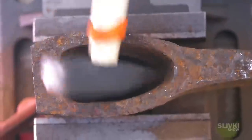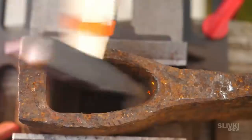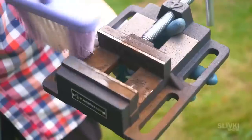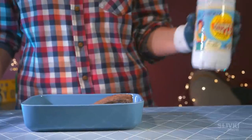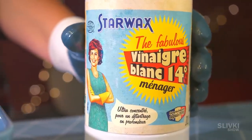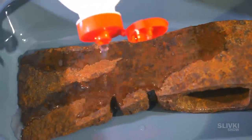Evening was approaching, and at this rate we would be banging into the axe for a very long time in order to get to the metal. And then we remembered one of our old life hacks. Remember how I removed the rust with vinegar? Well that's gonna come in handy. This is something like vinegar, but a little stronger. We left our axe in this liquid overnight so the acid can wash away the rust.